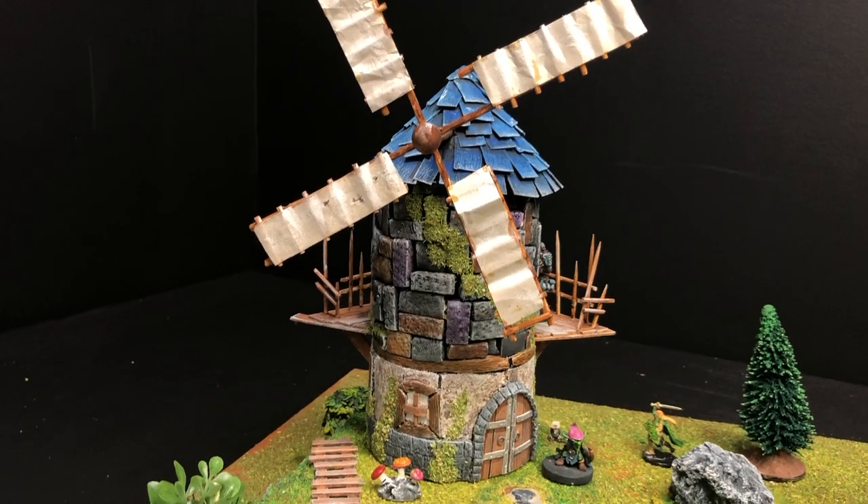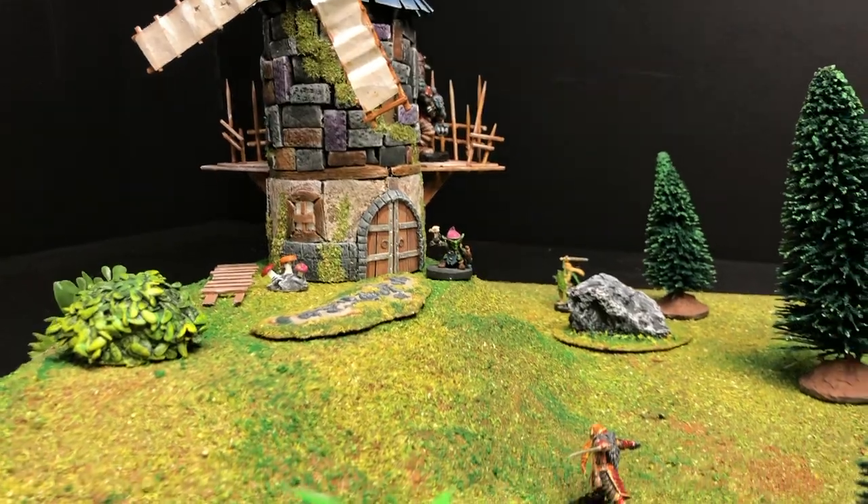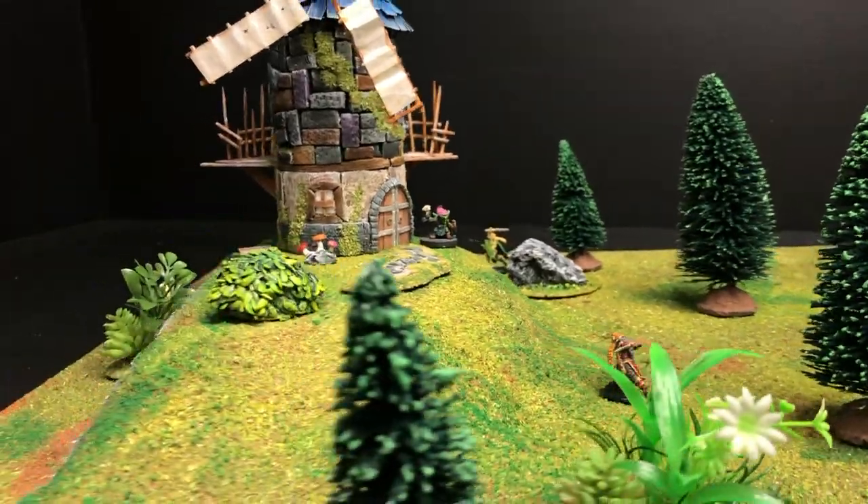Welcome to another episode of Frankie D Crafter. This week we'll be crafting a windmill. I had a lot of fun making that lighthouse and I figured it was about time to add a windmill to the mix. I just ran out of white paint and I figured that it was the right size to use as a structure for my windmill.